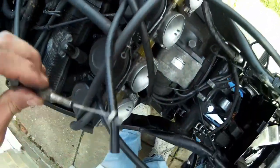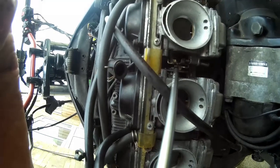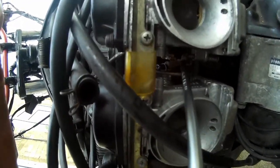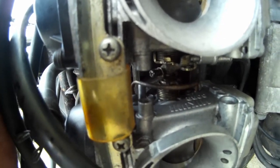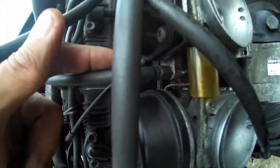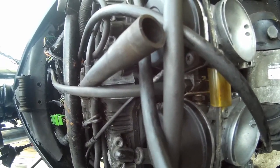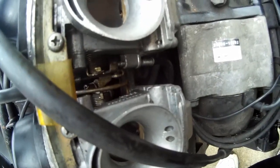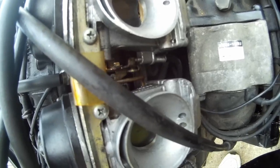Now onto the throttle cable. This bit comes down and connects right down there. That's the throttle reattached and adjusted as well via this nut here and up on the handlebars. There's a little bit of free play in it, which I think is about right, and it snaps back closed — so that's good.